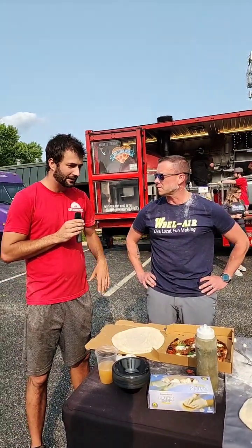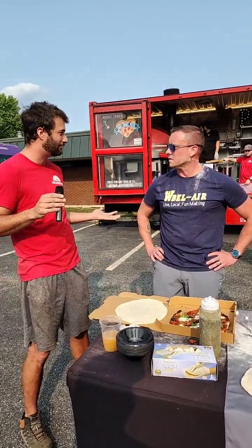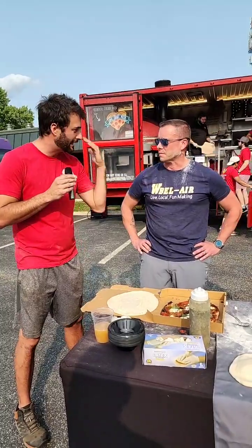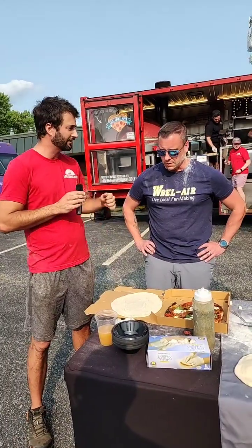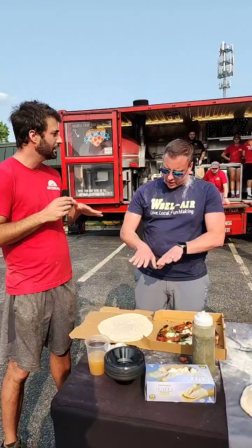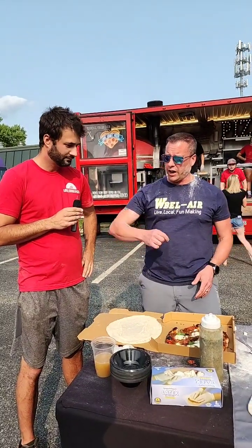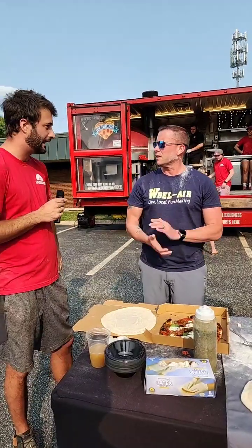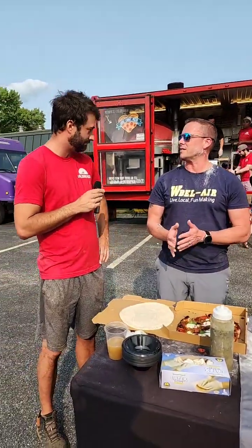We thought, we'll bring our kids, how busy can it be at the Bel Air Farmers Market — the kids will be by our feet, it'll be a cute story. Then there was a line out the door, just cranking pizzas. And we've been rolling — or kneading — since then.